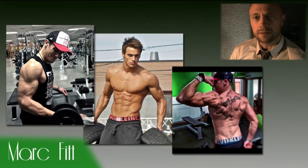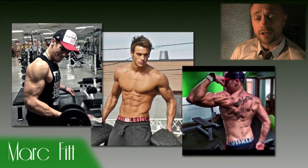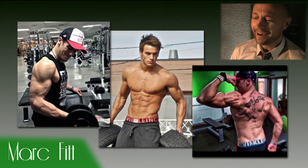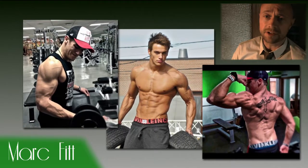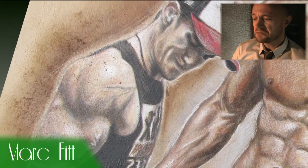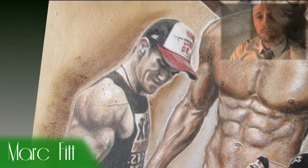Welcome ladies and gentlemen to Own Life Portraits. I'm Daniel and today we're going to paint Mark Fitt. Mark Fitt is a great online YouTube personal trainer, and this painting is kind of a tribute to Mark because he helped me — without him even knowing it — to get fit.